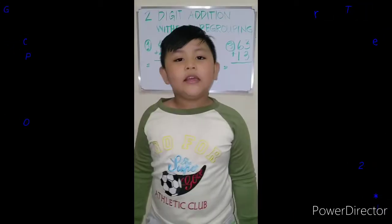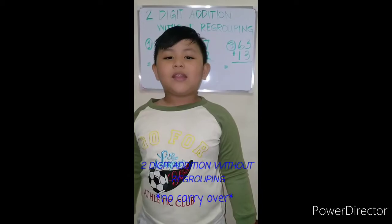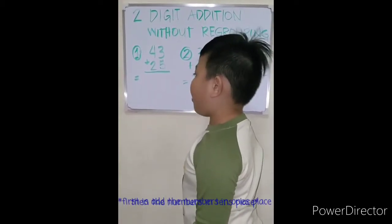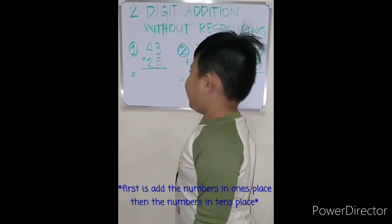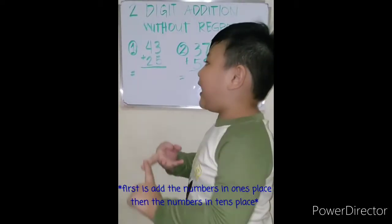Hi friends, today we're going to do two-digit addition without regrouping, or no carry over. Let's start: 43 plus 25 equals. First, add the numbers in the ones place: three plus five, six, seven, eight.